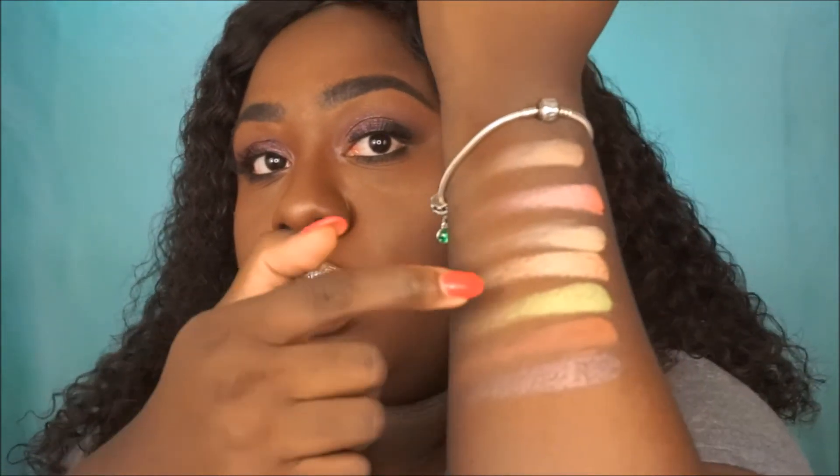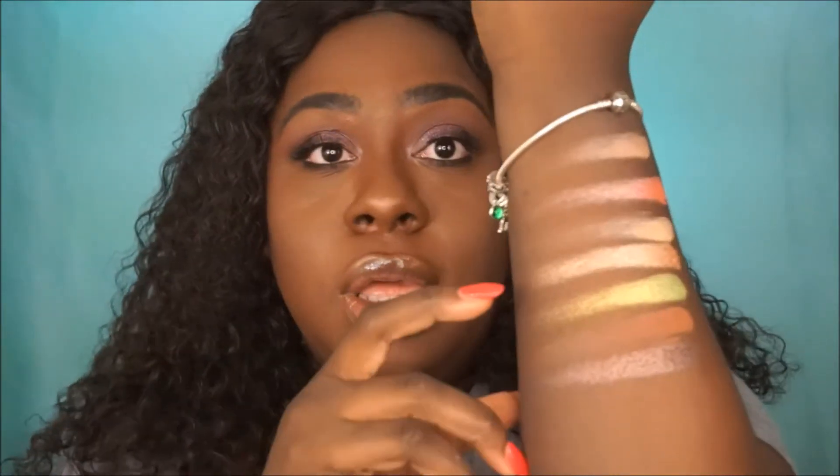These shades are so pretty — this row reminds me of fall and leaves, it's so cute. Matte, shimmer, matte, shimmer, shimmer — this green though! And then matte and metallic. This is the second to last row.